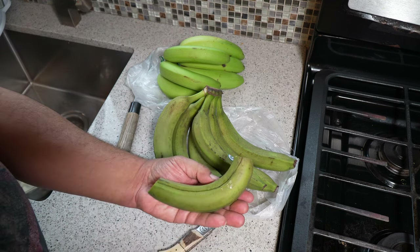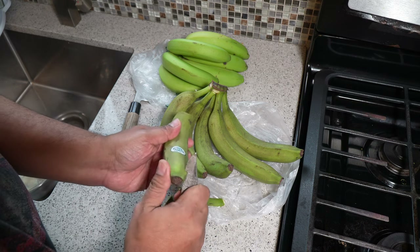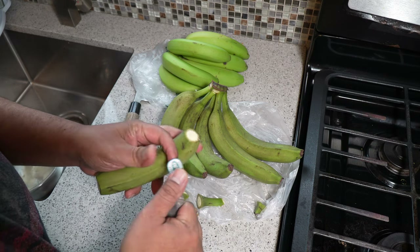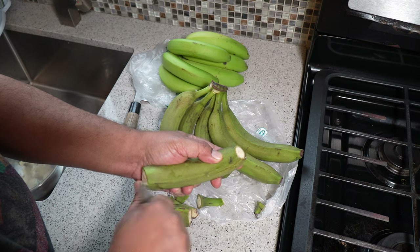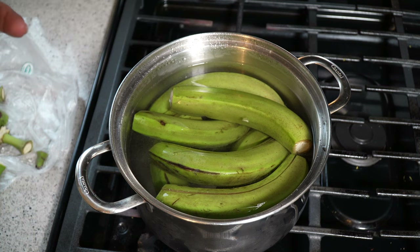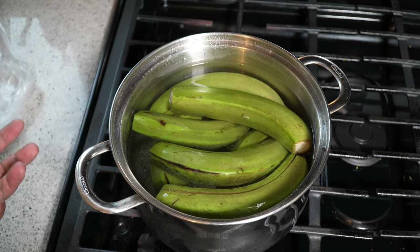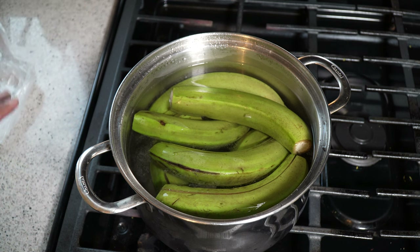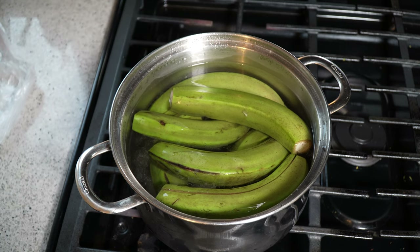I didn't intend for this part to be so long, but you top the top and bottom, make your score cuts down the side, and that's it. Next, you put them into a deep pot, cover with water, on medium-high heat, bring it up to a boil, and cook it. This is the easiest method. You would see other people peel it before boiling, but this method is easier in my honest opinion. Those cuts we made will help us peel the bananas once fully cooked.